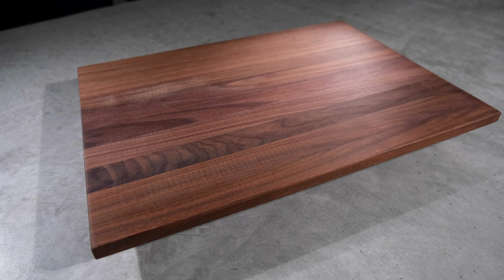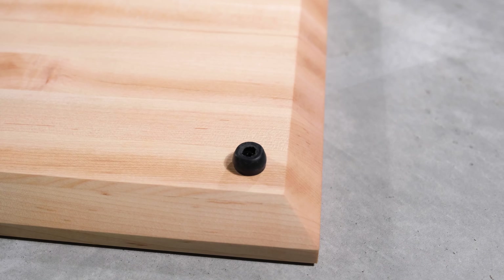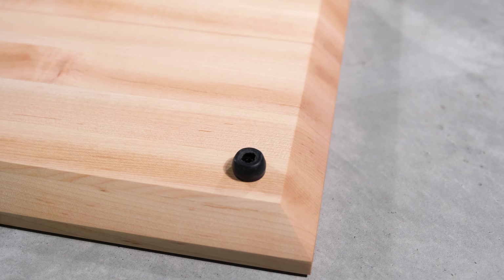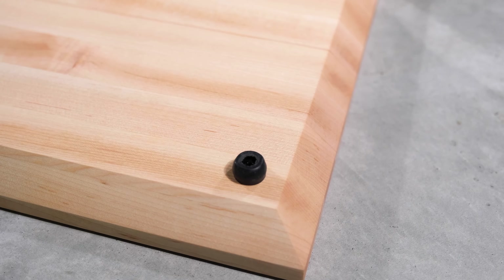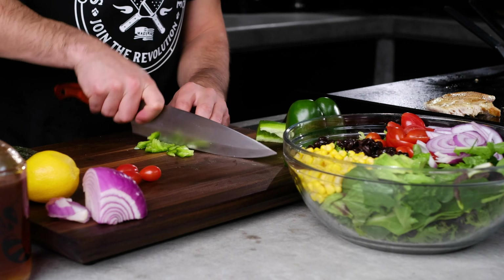The SteelMade cutting boards feature a modern beveled profile for striking looks that also make lifting the board easier. The cutting boards have rubber feet that provide a non-slip feature to assure your cutting board doesn't move while being used. This addresses an issue held by most other cutting boards.